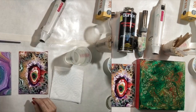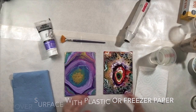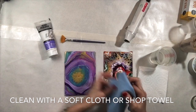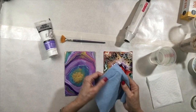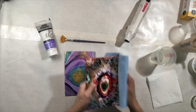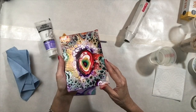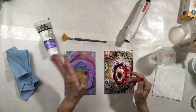First, cover your work surface with freezer paper. Take the painting that had silicone oil on it and clean it off using a shop towel, giving it a very thorough rub. Move the towel around into different places to absorb everything you can, and make sure you get all around the edges as well.